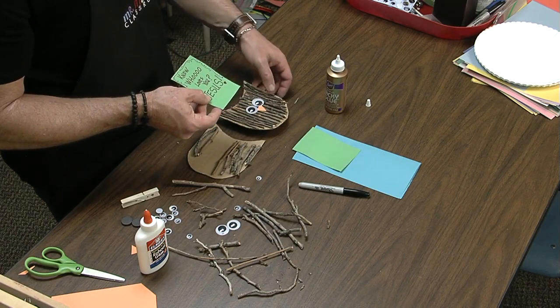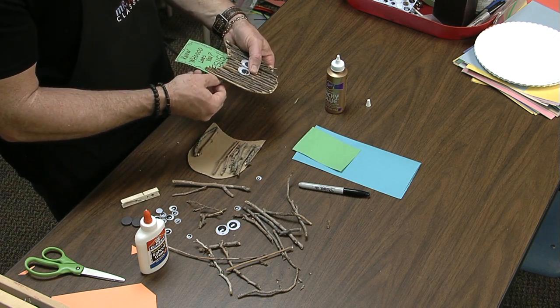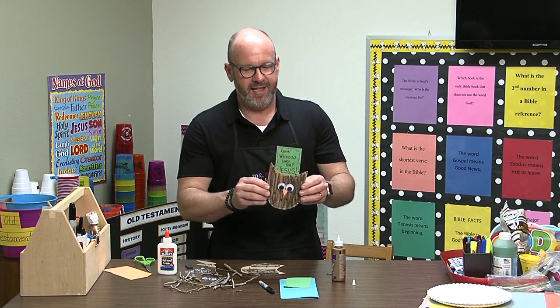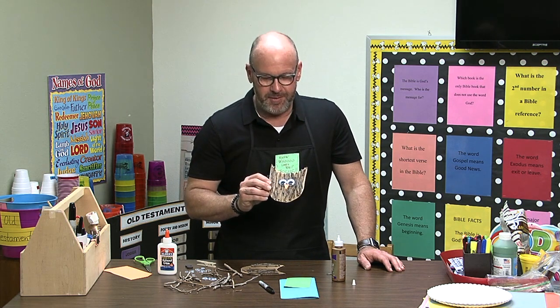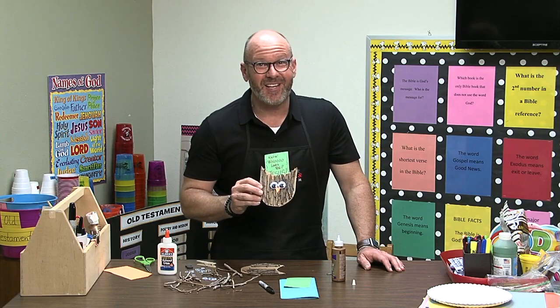Know who loves you? Jesus, that's right. We can clip that right on there just like that, and then it's ready to stick on the refrigerator. It could be the memory verses we're working on, or it could be a little note just like that. You can make this little owl — it's really a cute idea.